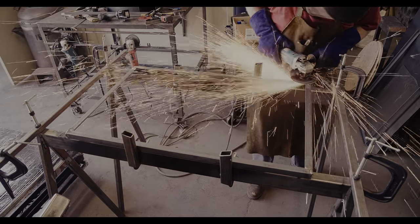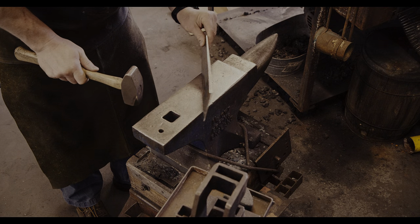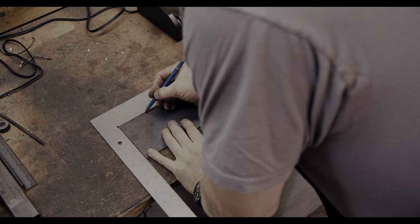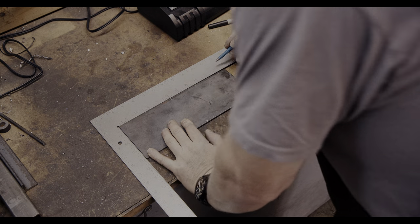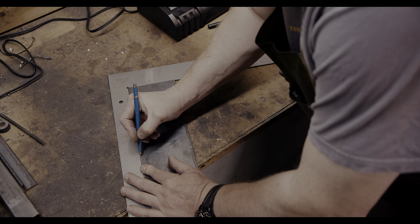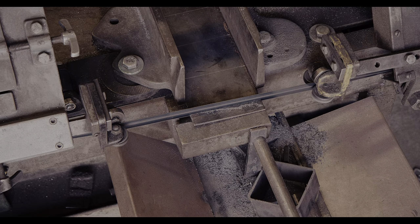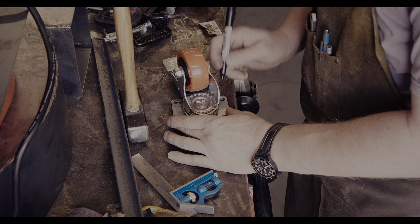To attach the four rollers, I will need to make some plates to which each roller can be screwed. Fortunately, there is a cut-off just perfect for the job, but it needs to be straightened a little bit first. None of this needs to be very precise — the most important bit is for the rollers to be level in the end.